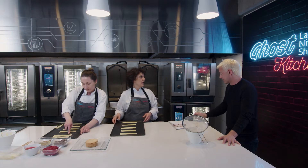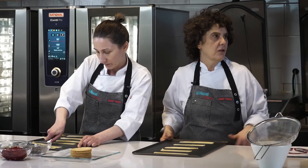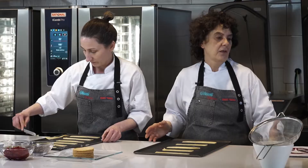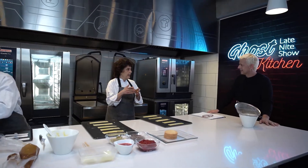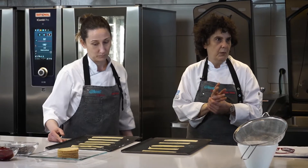Son muy exigentes. Autoexigentes. Yo tenía un chef ejecutivo que me decía: los pasteleros son obsesivos, maniáticos y compulsivos. Pero el pastelero tiene esa autoexigencia y la búsqueda de la perfección que no existe. Entonces uno trata siempre de llegar a lo mejor que pueda, quiero llegar a un 10. Nosotros en el círculo que nos movemos, todos tenemos el mismo toque.